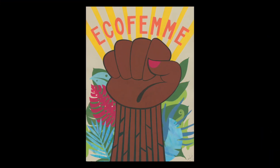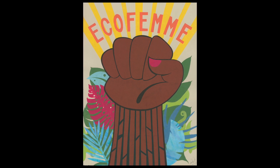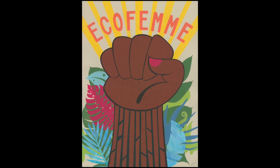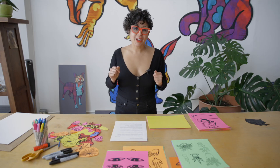especially people. In this other example, this collage about ecofeminism includes the rays of the sun, which represent a new beginning and a brighter future. And finally, in this print that I created when the pandemic first started, I show two figures who are at a safe distance from each other.